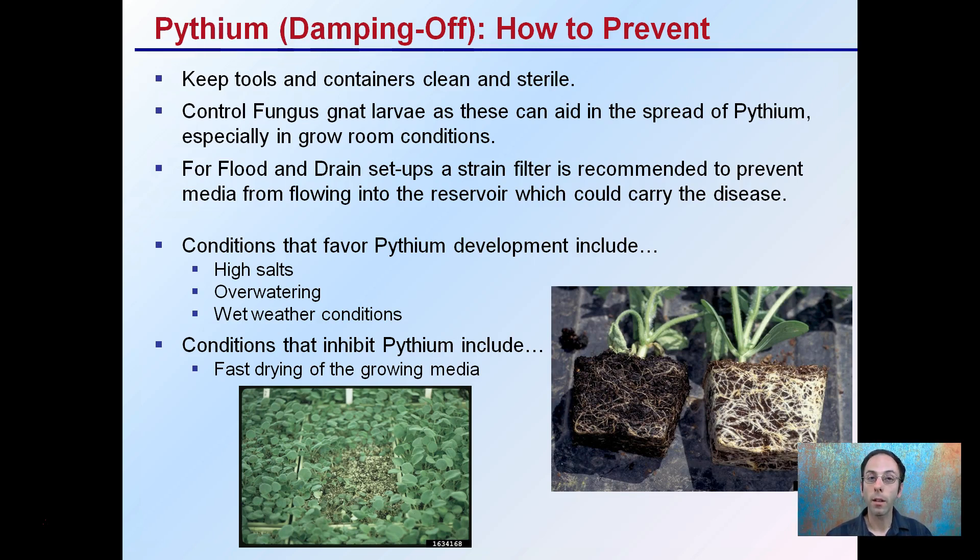Conditions that favor Pythium are high salts, overwatering, and wet weather conditions. We may not have control over all of those, but keep in mind that these are areas you can review in your records and documentation to see if you're falling into one of these categories. If you have fast-drying growing media, that may be a way to discourage the formation of Pythium. In this image, we see Pythium-infected roots compared to what normal or healthy roots should look like — there is a clear reduction in total root area, which is also going to affect the above-ground growth.